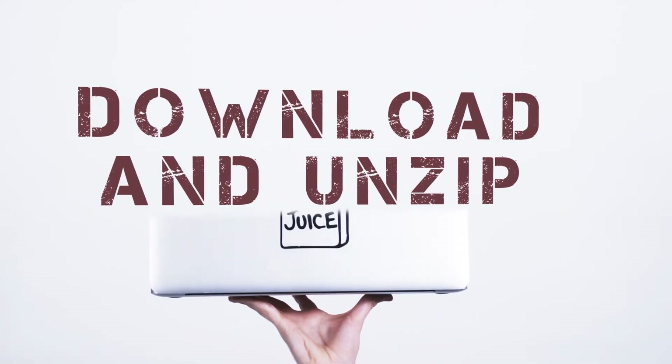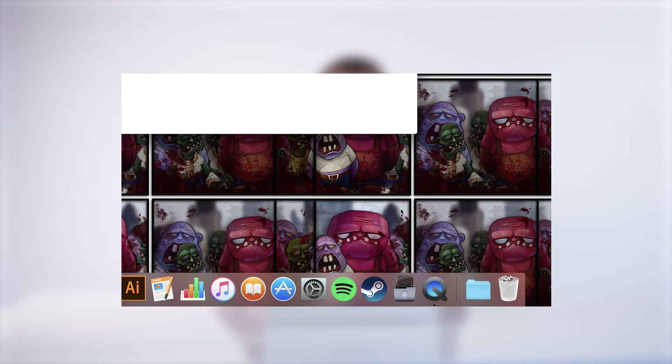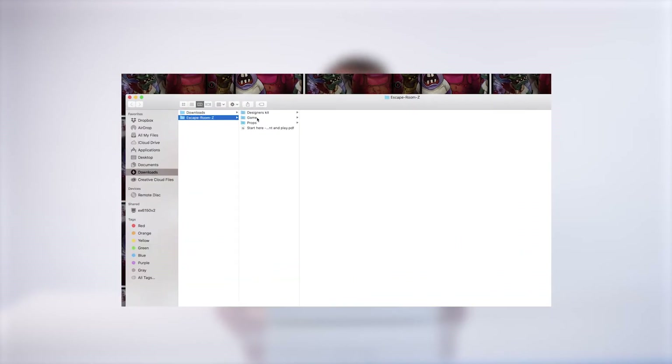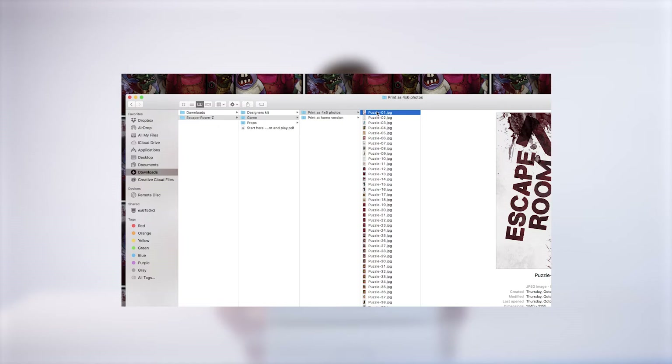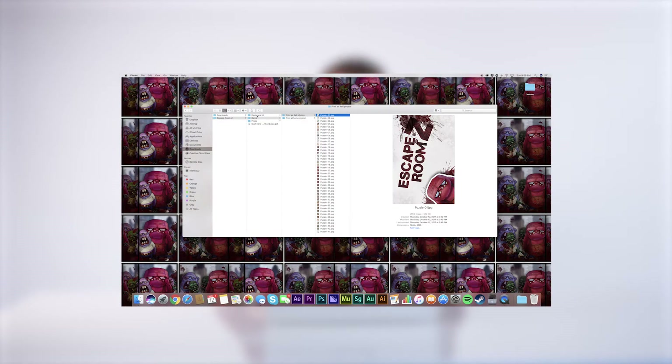Step 1: Download and unzip. Download and unzip the game file. Inside, you'll find the game itself, along with editable posters, invites, and the designer's kit for customizing. If you'd like to modify the game further, just follow the video guide below.